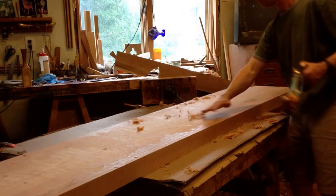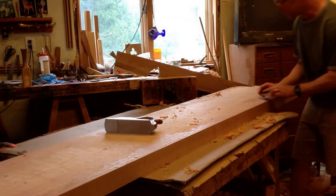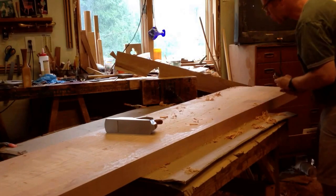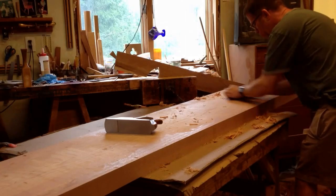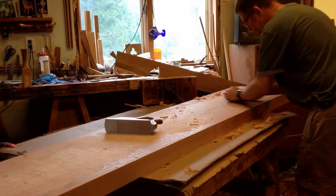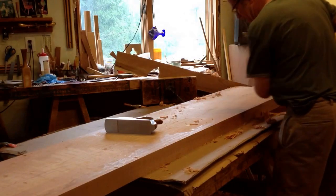If I feel I'm close I can go to a smaller plane. If I'm not worried about the flatness and just want to make the surface even, a shorter plane is going to get in there a little easier. This isn't a tabletop — if it was, I would definitely worry more about the perfection of the flatness.